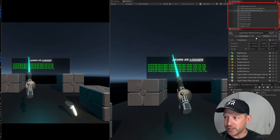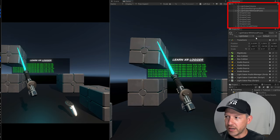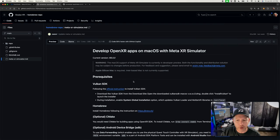A cool feature added in V66 for the Meta XR Simulator is support for Mac OS, which is huge for those who have been deploying to the device every single time. If you want to test something without physical device deployment — which takes a while — you can now use the Meta XR Simulator with Mac OS. Go through all these steps and let me know in the comments if you have questions.